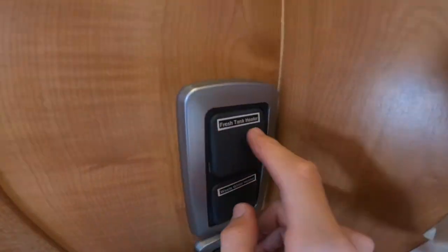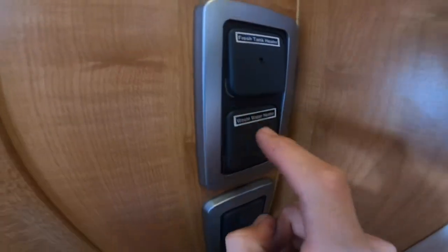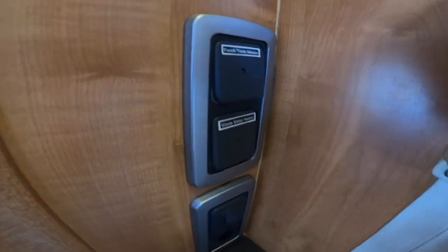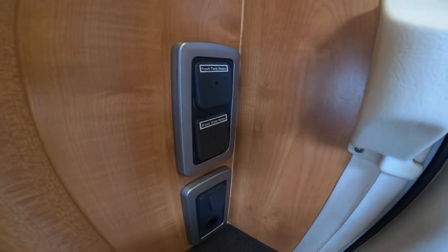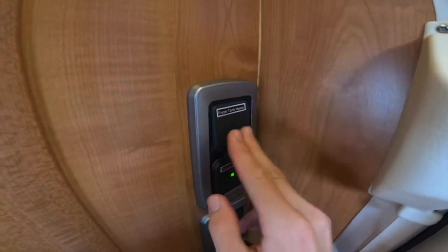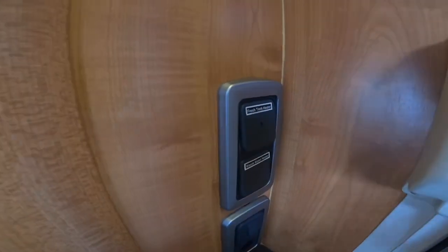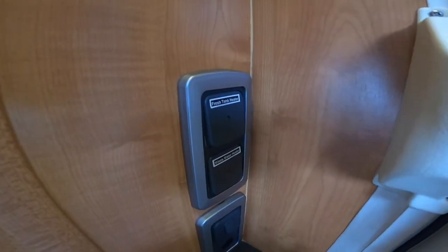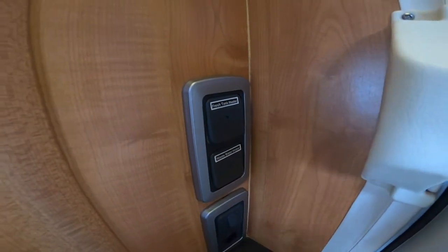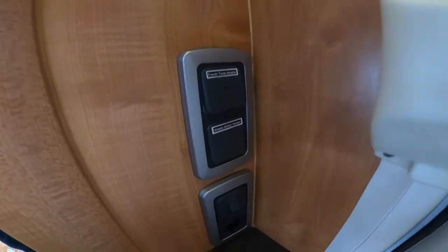These switches here — you've got fresh water tank heater and waste water tank heater. So if it's going to potentially drop to sub zero degrees in the winter months, pop these on overnight and it'll stop the water from freezing in the tanks. These have probes in the tanks to put current through the water to stop it freezing.